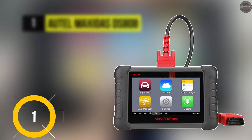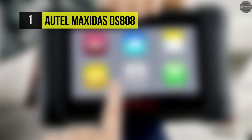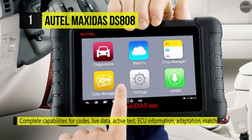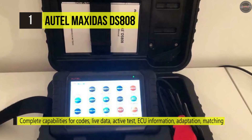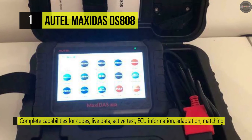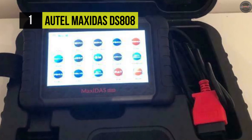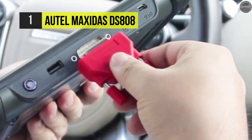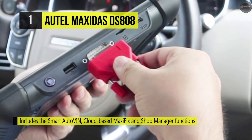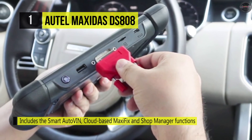Finally, at the top of this list, we have the Autel MaxiDOS DS808. It includes a smart Auto VIN, cloud-based MaxiFix, and Shop Manager functions. Auto Update allows the tool to automatically update the OS, the MaxiDOS system, and vehicle software. It provides access to the electronic control unit for various vehicle control systems such as the engine, transmission, anti-lock brake system, airbag system, and more.